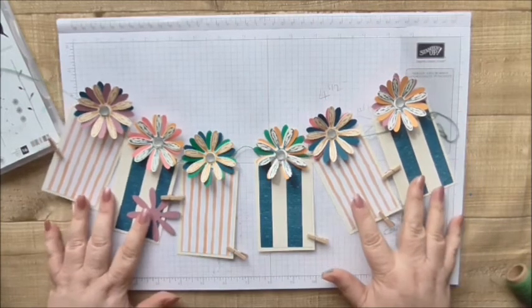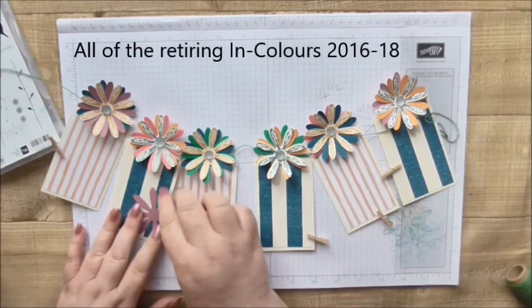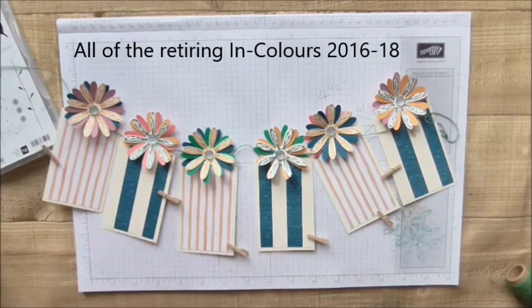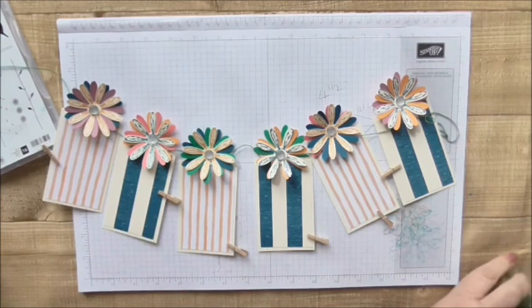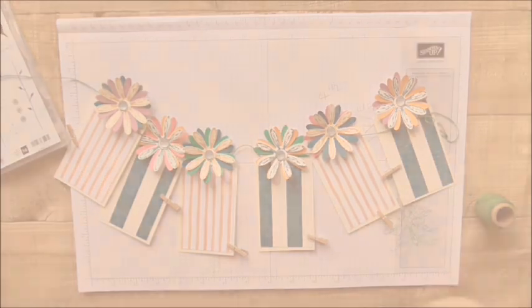So that's a lovely project and I hope you enjoyed that. It uses all of the colours that are retiring and it's used up some scraps again, which is great. Thanks for watching and I hope to see you again soon. Take care, bye bye.